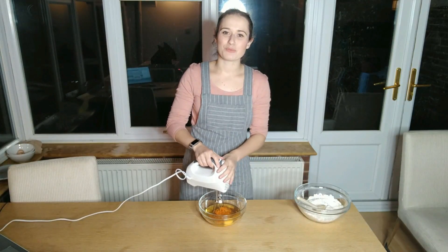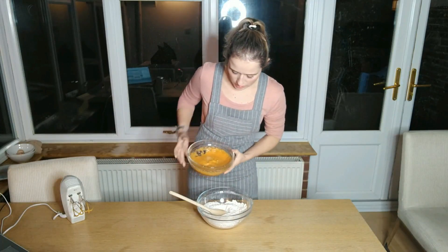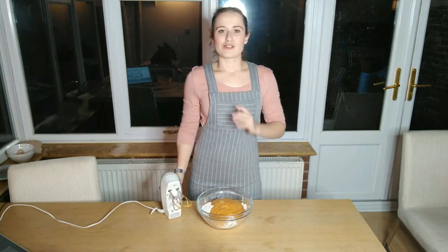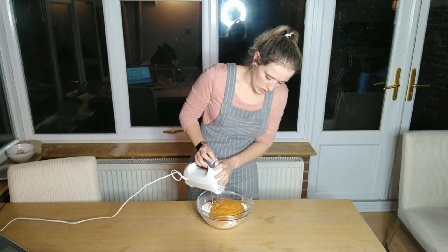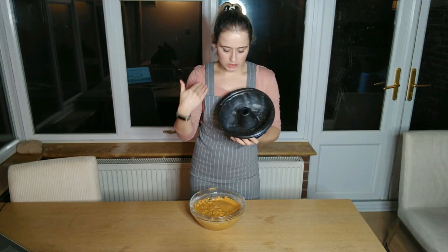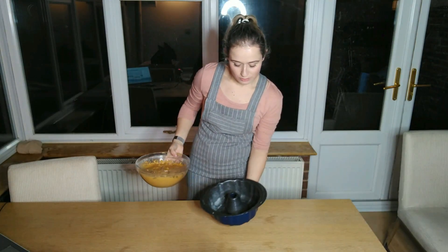Now I'm just going to whisk all the wet ingredients together, and then I'm going to bring back my other bowl and pour the wet ingredients into the dry. Once again I'm going to whisk all these ingredients together. Now we've mixed up all the ingredients — it's really simple. Get your baking tray, I've buttered mine so it won't stick, and now I'm just going to pour it in.